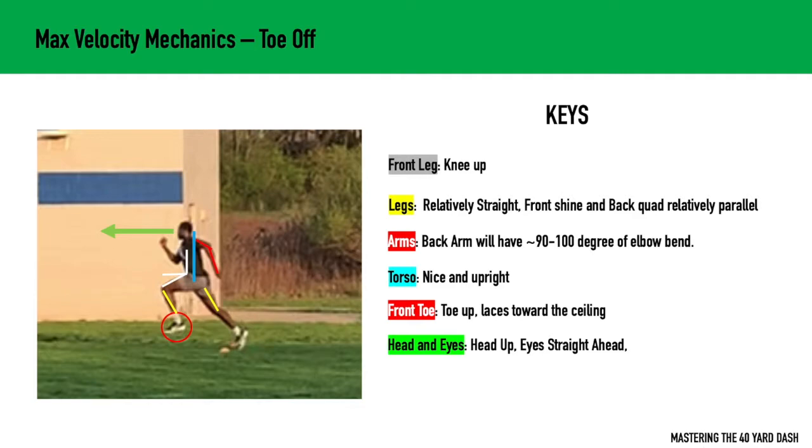The torso is going to be nice and upright. Remember, we're now into max velocity mechanics — we're nice and tall. We don't want to be bent over, and we don't want to be leaned back. We want to have our ear, shoulder, and hip relatively in alignment. That front toe is going to be up, and that's going to help us with that pre-stretch so that we can strike the ground and have that springiness.